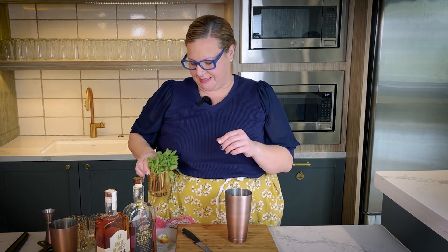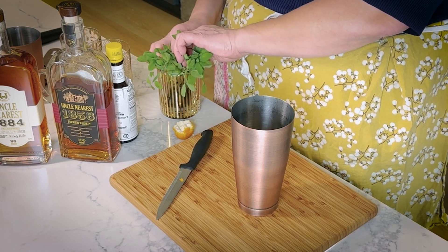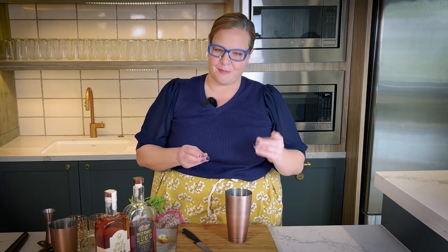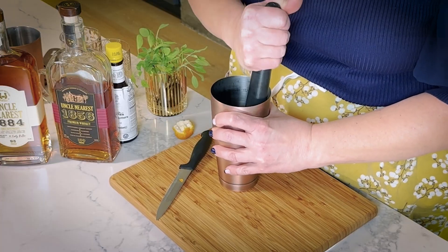And then we're going to take our mini sage — we talked about mini sage in our tip on the previous episode, and if you haven't seen that you can go back and watch it on Instagram. We're going to take about 20 mini sage leaves. They are mini and they are tender and they are sweet and they are beautiful.